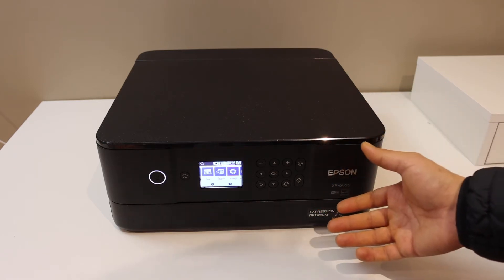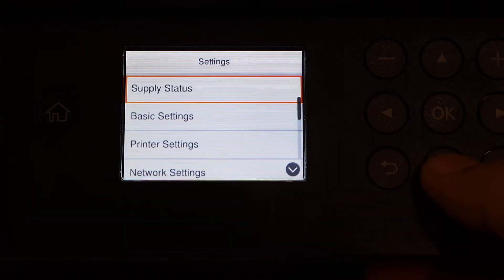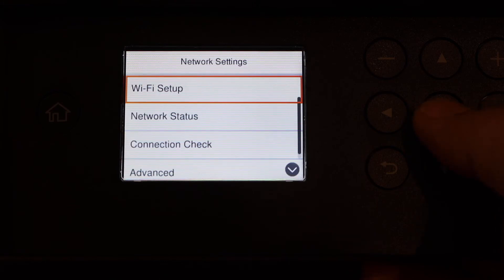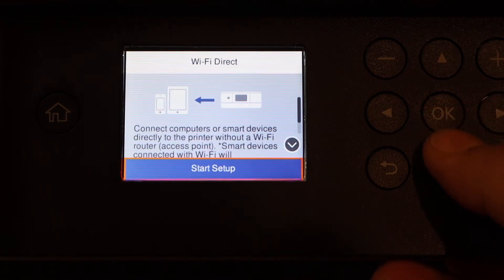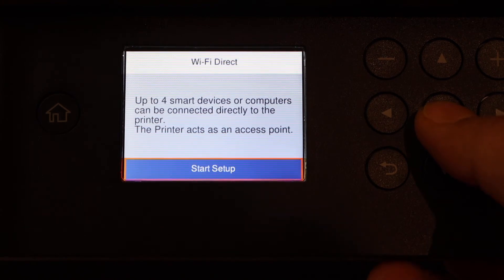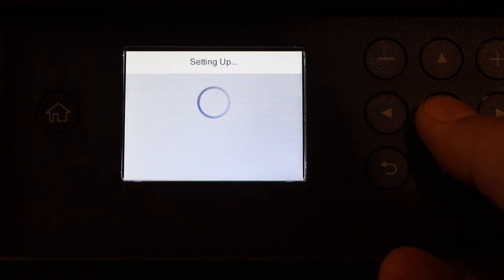Here we have to go to the settings, look for the network settings, click Wi-Fi setup. Here you will see the second option Wi-Fi direct — click on it, then click on start setup. It says you can connect up to four smart devices or computers with this, so click start setup.